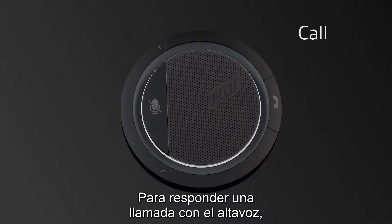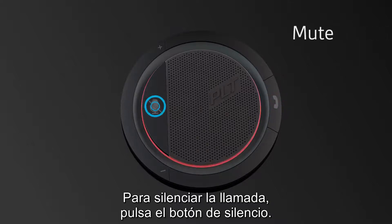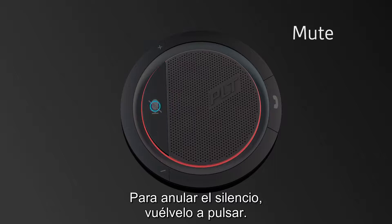To answer a call with your speaker phone, simply press the call button. To mute the call, press the mute button. To unmute, press the mute button again.